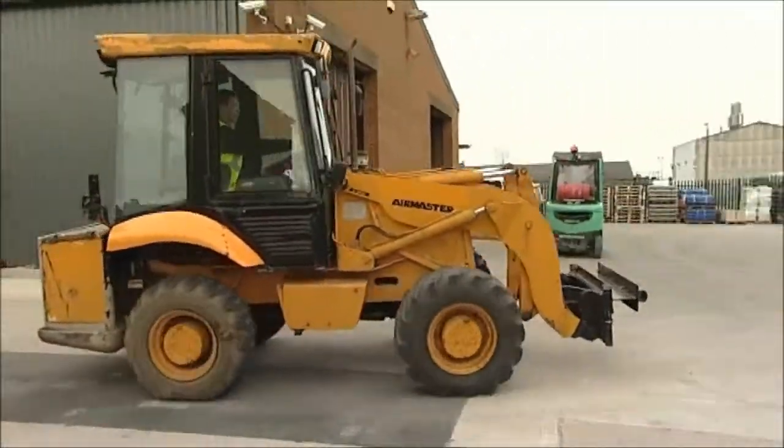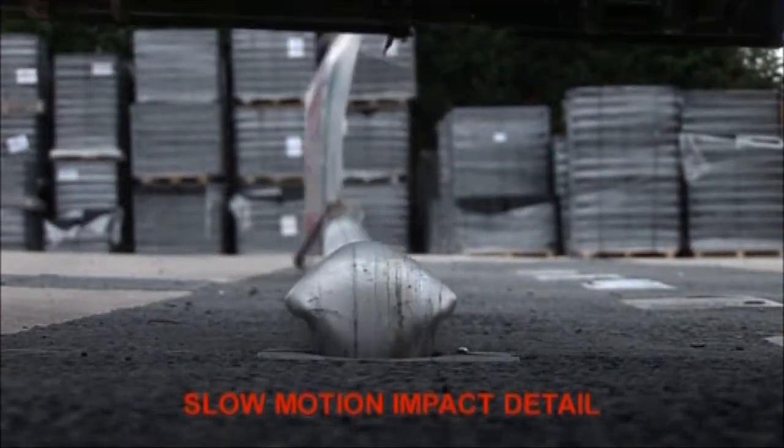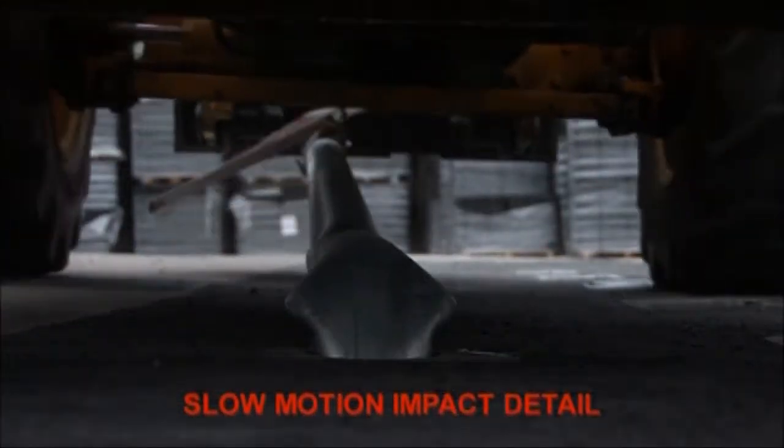Retention sockets are designed to withstand the most severe impacts, allowing damaged street furniture to be removed and replaced in minutes.